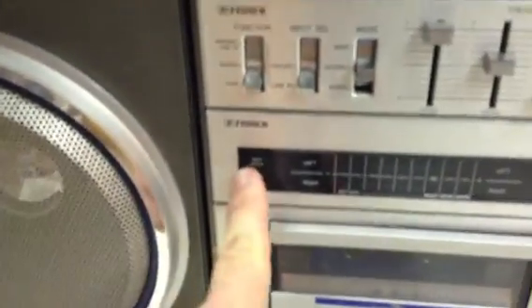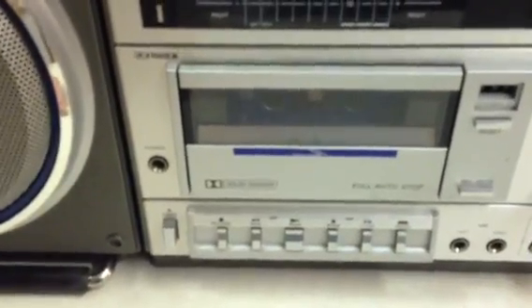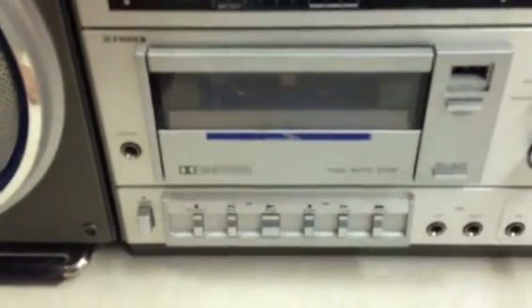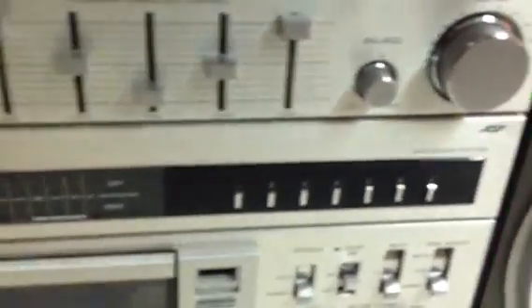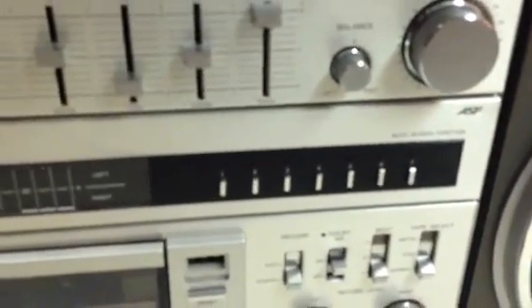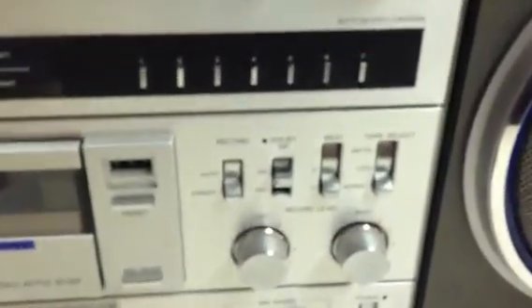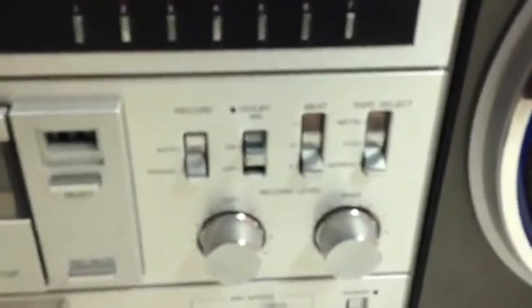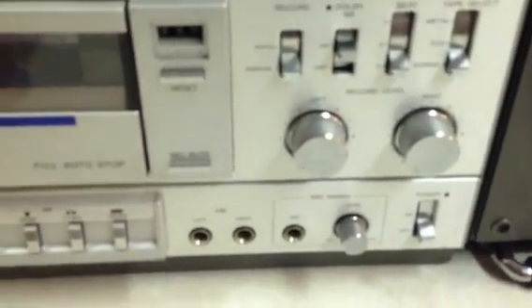It also has a battery check light. The tape deck is a complete auto tape deck with full auto stop, and it has up to 7-song preset music search. It has Dolby noise reduction, and supports metal, CrO2, and normal tape types. This also has the record level and mic mixing level.